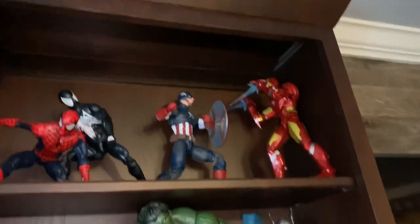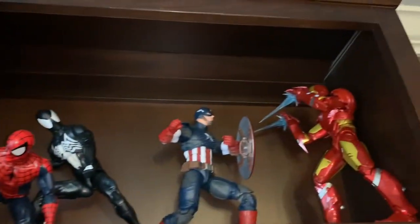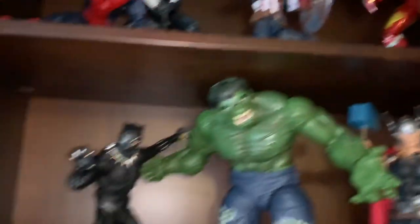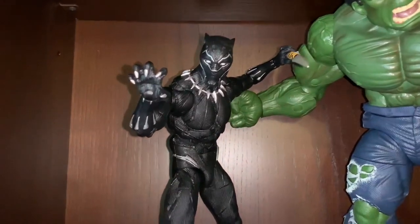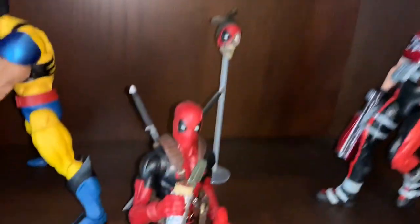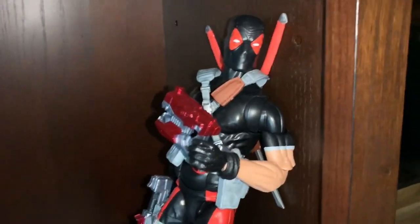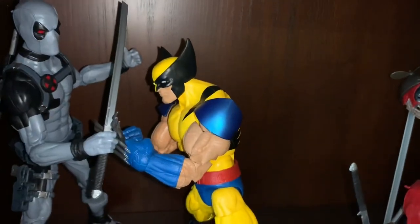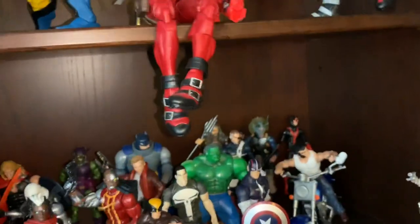In the basement I keep Marvel Legends that didn't fit on the shelves upstairs. Over here are my 12-inch Marvel Legends: Spider-Man, Symbiote Spider-Man, Captain America, Iron Man, and an MCU 12-inch figure that's one of my favorites. Then we have Hulk, Thor, Deadpool, Headpool, another Deadpool in a different suit, Wolverine, Tiger Strike, and X-Force Deadpool.